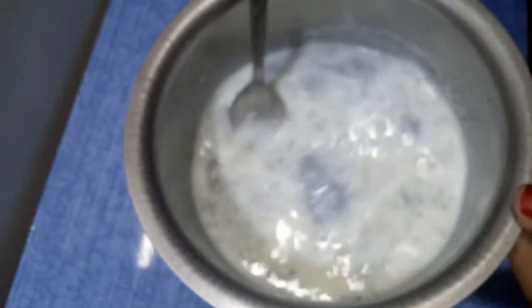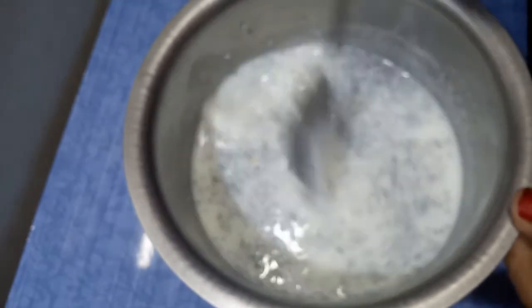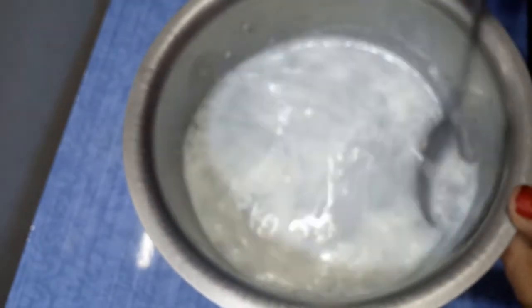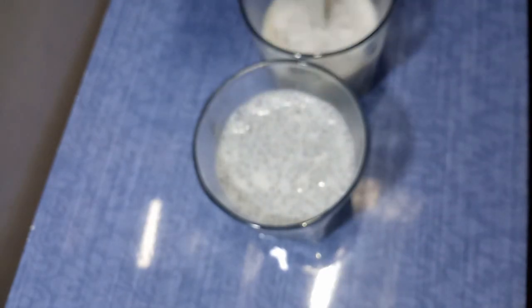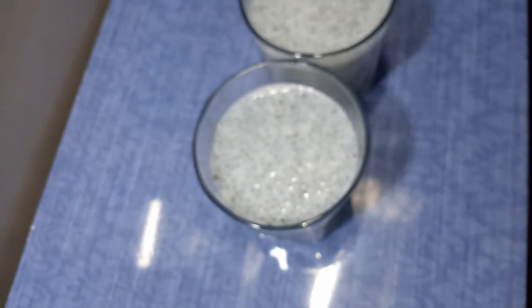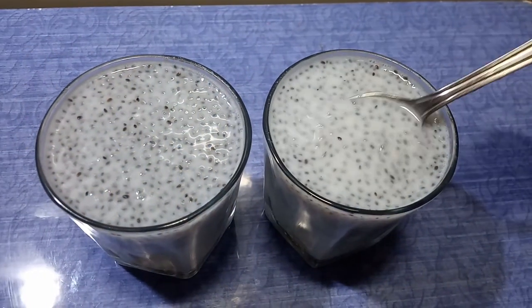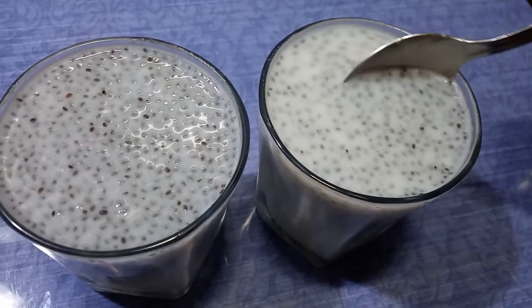You can mix in the dry fruits and fruits. Mix it in a little bit. If you want to make a healthy drink, please use these benefits.